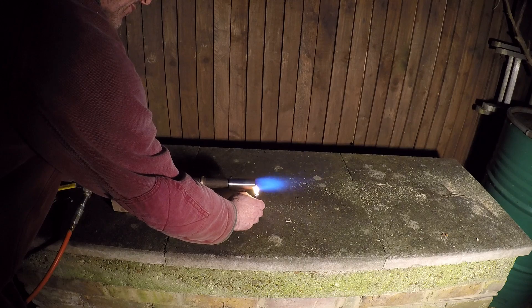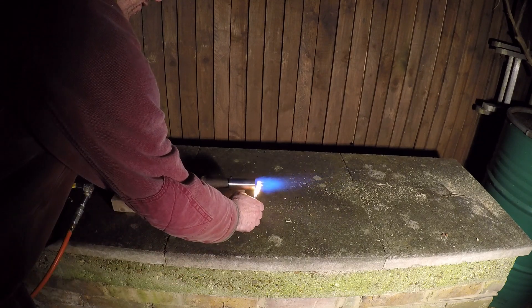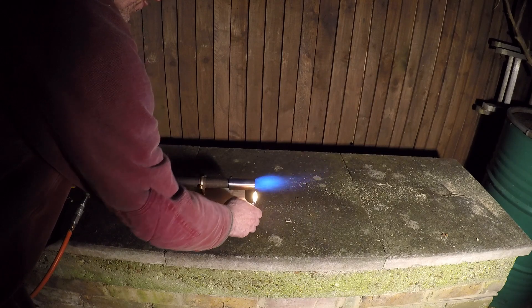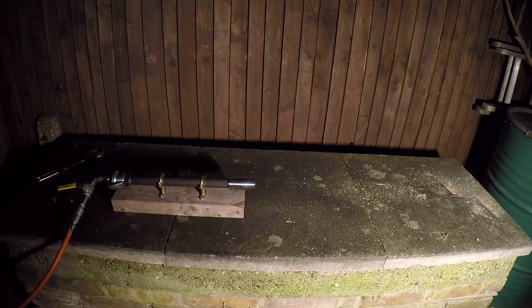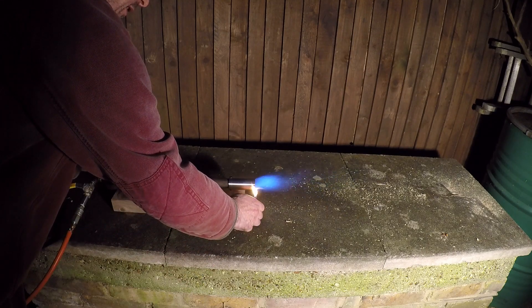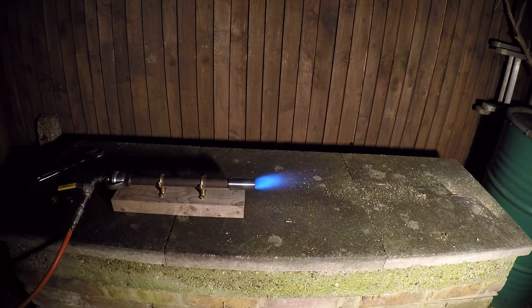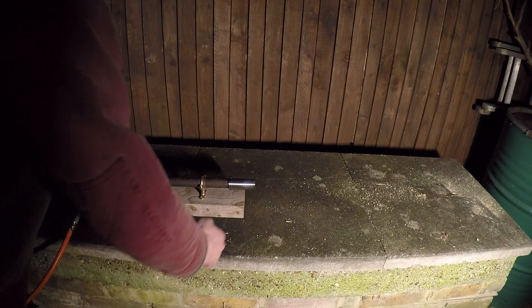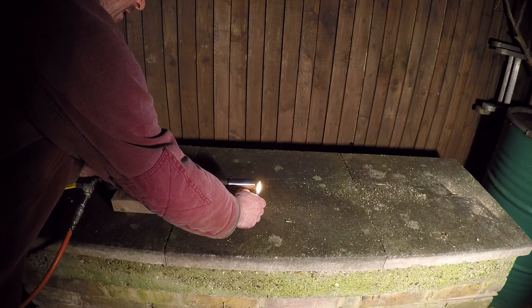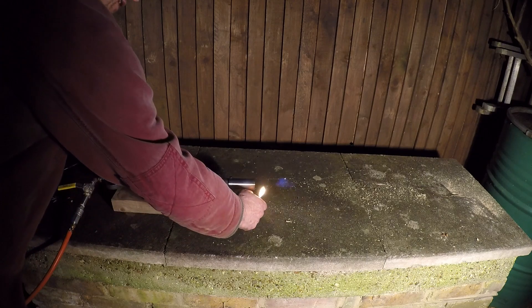Turn the air down — right on the edge of being the exact sort of flame that you want. Air down. It's unstable. So, put the gas down a tiny tad, and it's fine.